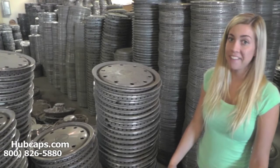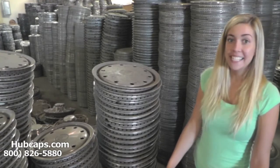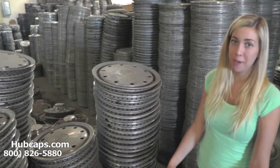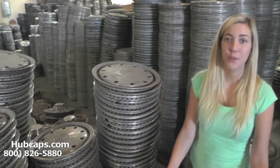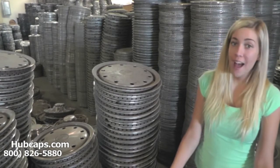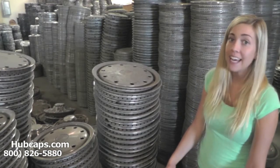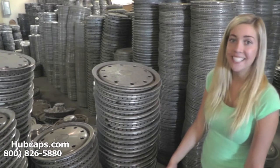Hey everyone, it's Brittany from Hubcaps.com. Today's video was made for all of you searching for obsolete auto parts. You've definitely come to the right spot. It just so happens that Hubcaps.com specializes in obsolete hubcaps, wheel covers and center caps.